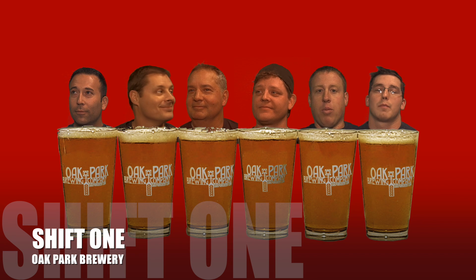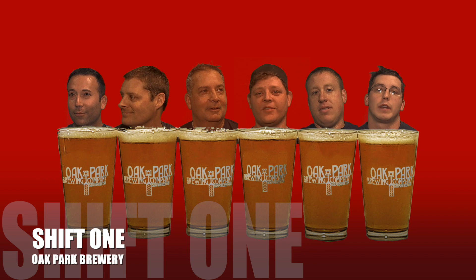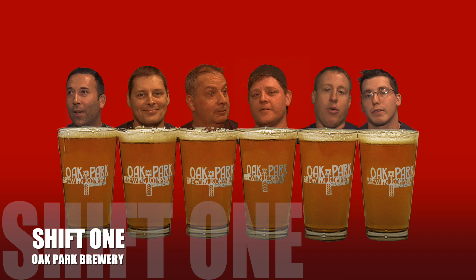The beer we brewed this year with Oak Park Brewing Company is called Shift One. We use Maris Otter Malt. The best part about this beer is it goes so well with the fruit and Oak Park Brewing Company.